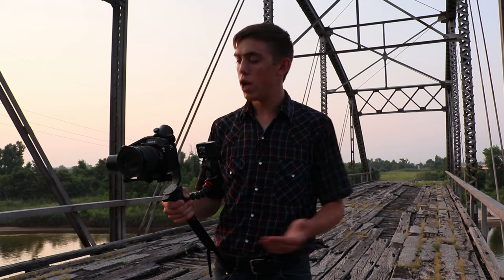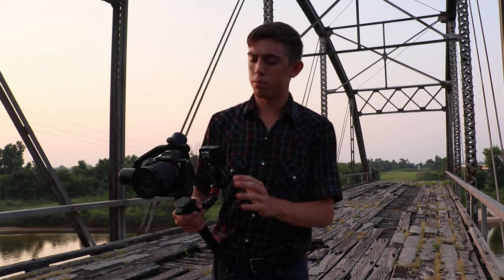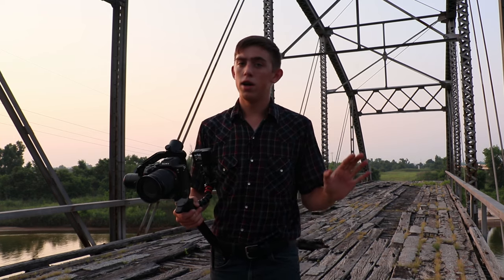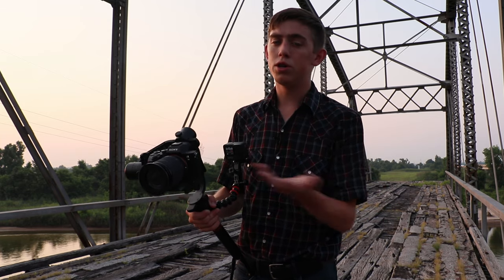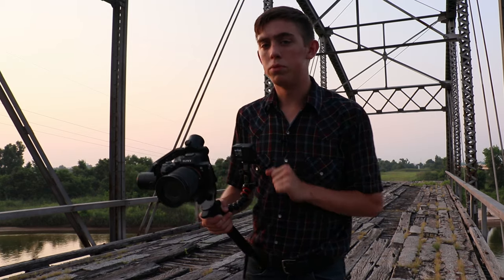I just got done shooting some 4K at 24fps footage, and now I'm going to move on to shoot some slow-mo. My settings are going to be 1080 at 120fps. I thought earlier when I first got this camera it could shoot 240fps, but I was kind of wrong — I guess it doesn't. I'm going to go ahead and shoot some 1080 footage.